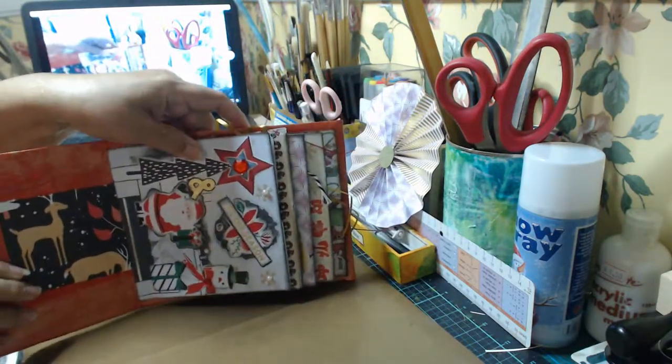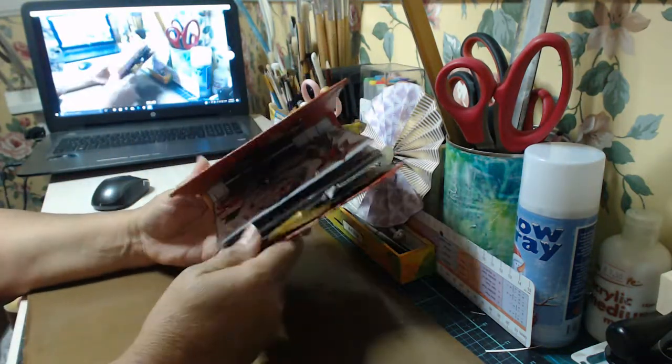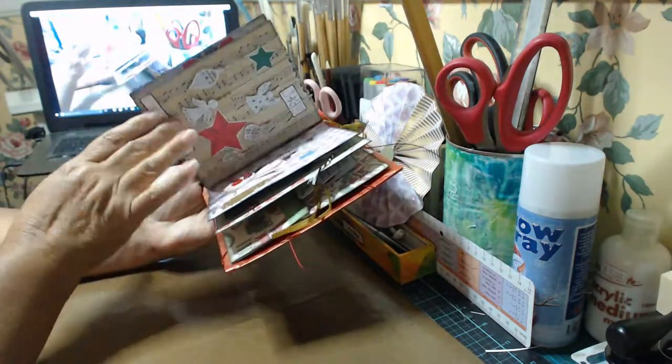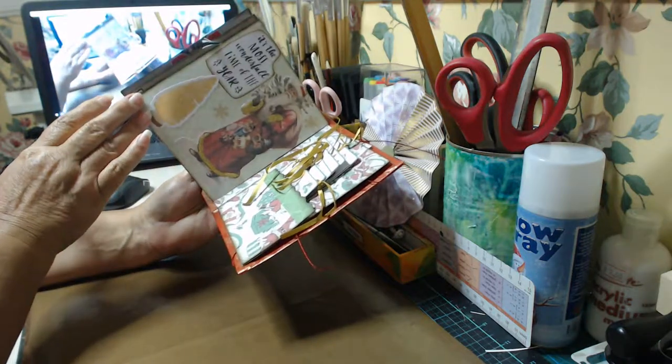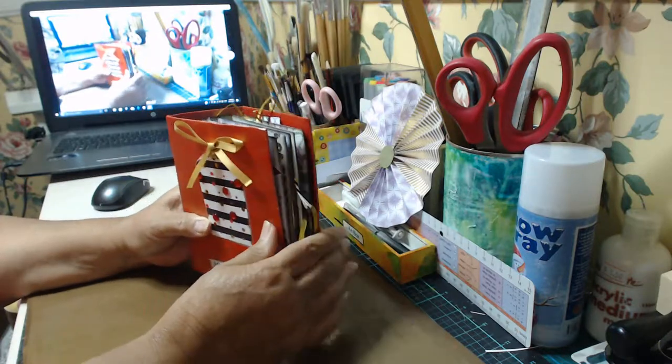So there we go — there's the Christmas book. I really hope you enjoyed seeing that. It was fun to make. You know, this would make a great present for someone in hospital around Christmas time — they can sit there and look at all the little different things and play around with it. I think that would be quite a nice little present. It's good for a kid at Christmas time too.